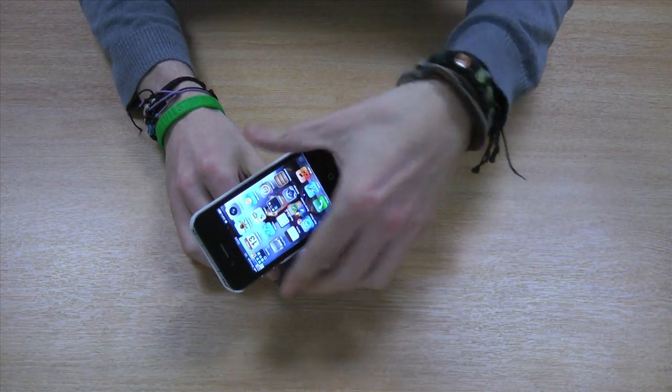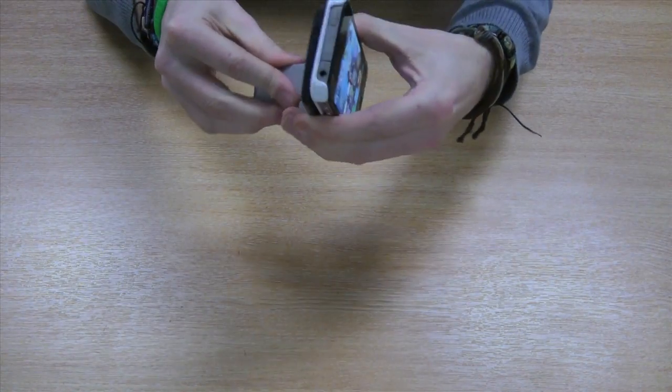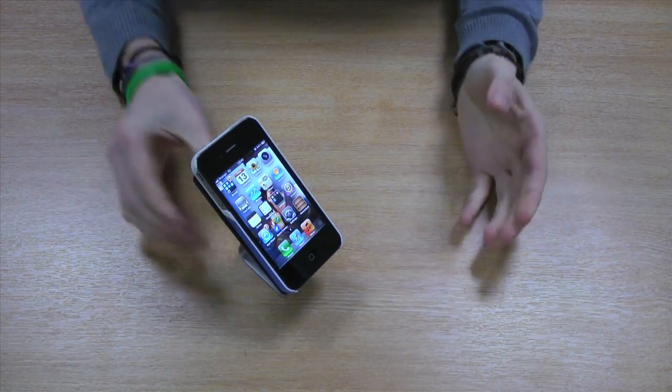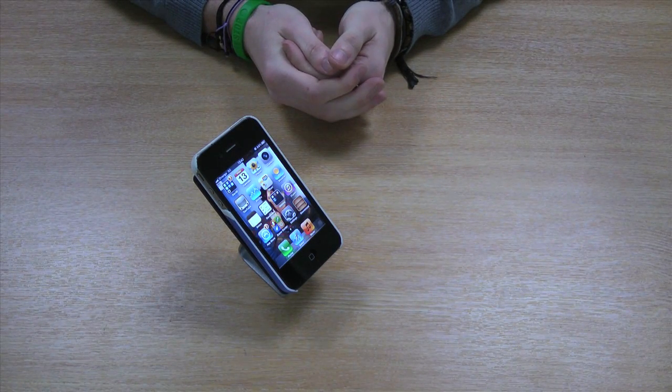As you can see, it holds the phone with the case with no problems in either orientation, so you don't need to keep removing your phone from its case if you want to hold it on your desk.